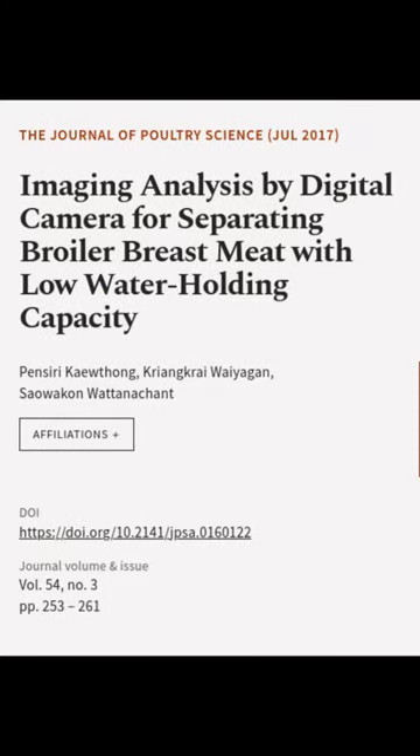This article was authored by Pensyri Kewthong, Kriyankri Wyagin, and Sewakin Wadnichint.